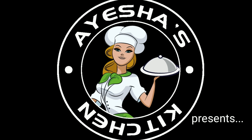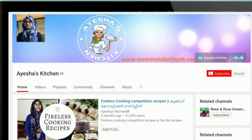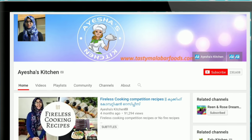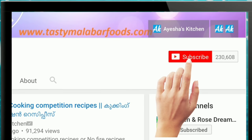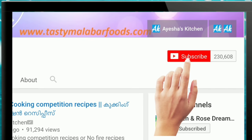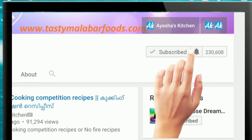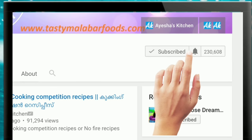Please don't forget to subscribe to this channel. Please click on the subscribe button, the bell icon, and the notification bell.